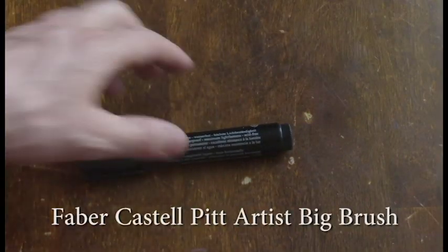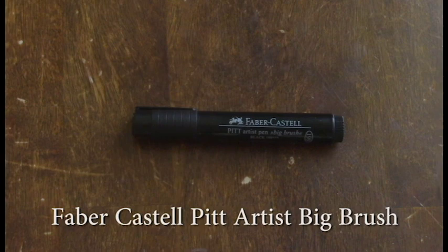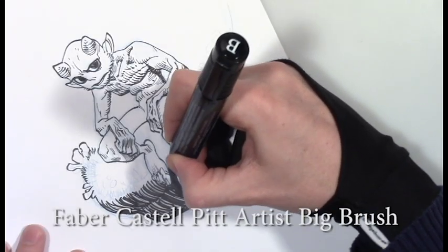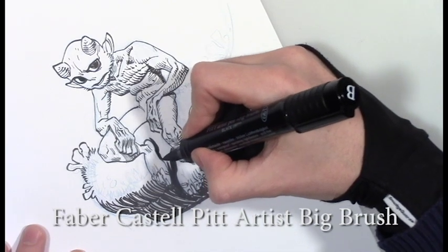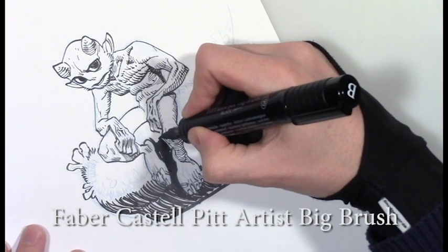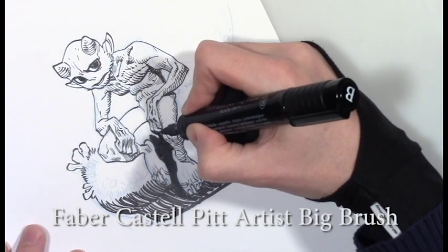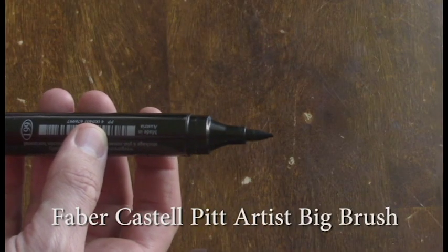The Pitt Artist Big Brush. I used to use a Prismacolor marker for filling in a lot of my black areas, but this marker is really superior. It doesn't bleed. The color is a lot more stable than a Prismacolor. And I like that its brush tip allows me to kind of get into those corners and detailed areas that are going to be a little bit clumsier to get in with a large marker. This is really what I use for filling in those large areas of black.